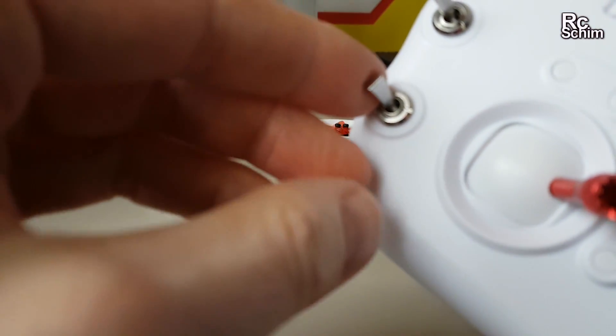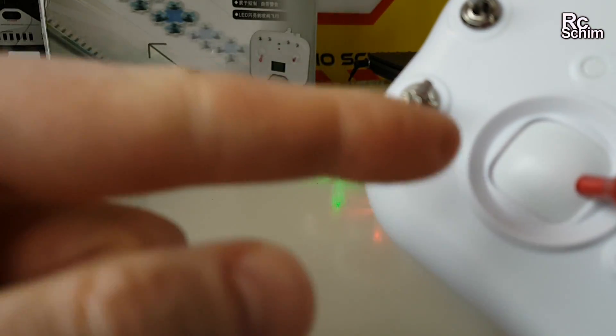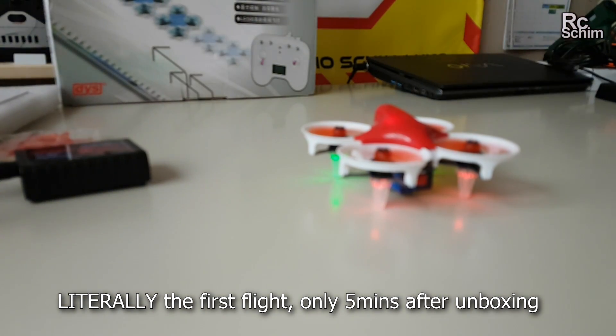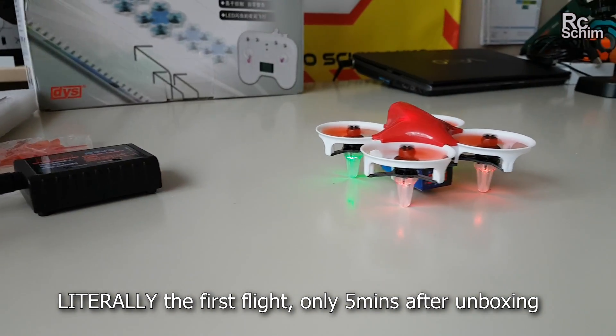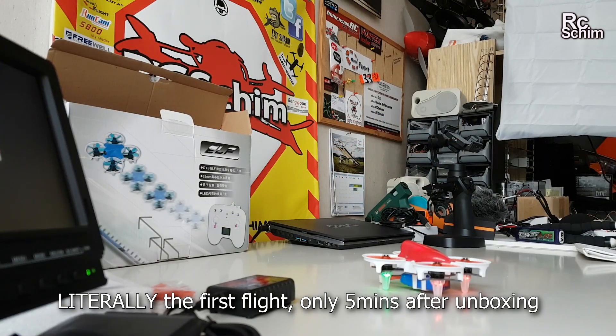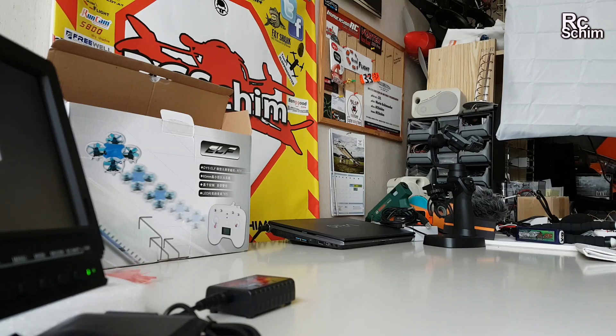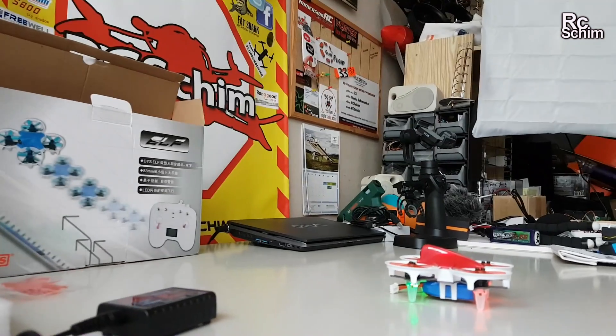I just had to learn that this is the arm switch and the down position is armed. Let's see if it flies. Yes, it flies — it really flies, I can't believe it.